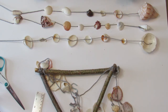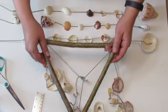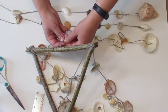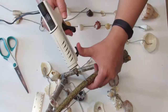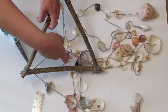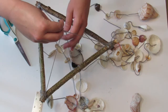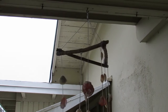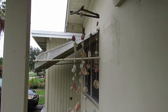Now we're going to tie our last three strings of seashells to each branch of our wind chime. Secure with a double knot and then cover that knot with hot glue. Now make sure nothing is tangled, and we're finished! Thanks for watching!